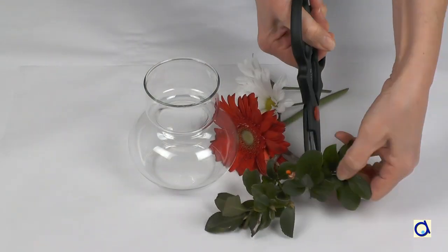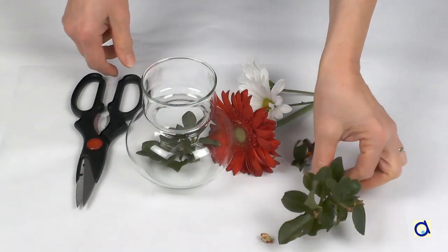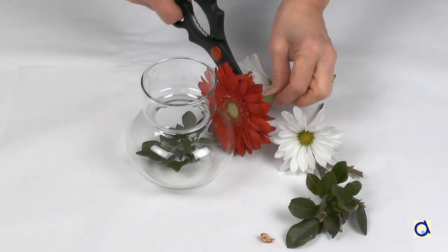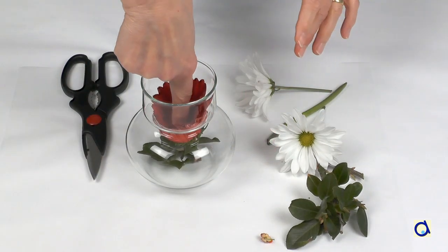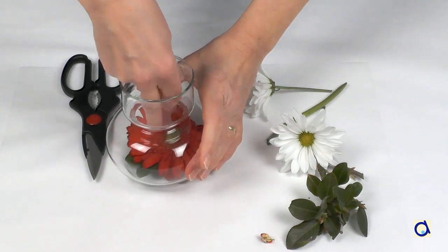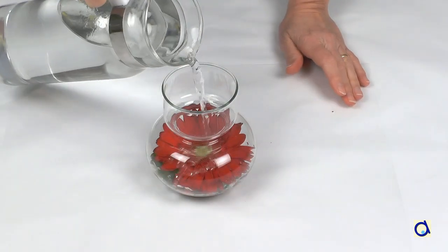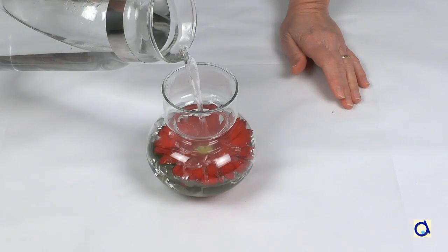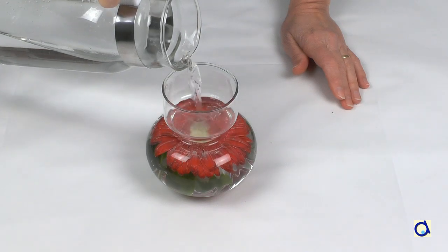Take a nice and deep enough transparent jar or vase and put flowers, greenery or other decorations in it. This project is ideal for creating a centrepiece for your table on special occasions. When you are satisfied, carefully pour cold water into your jar. Leave enough space at the top for the oil.